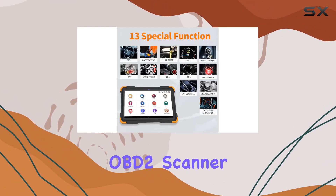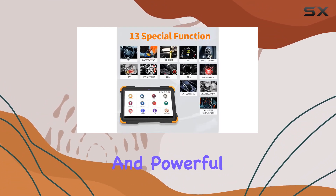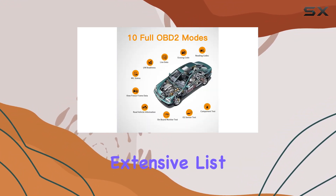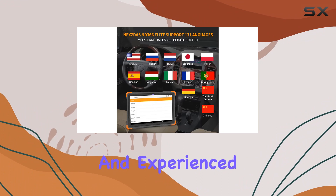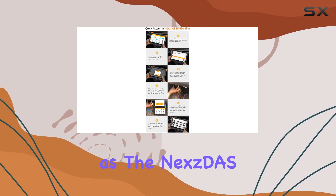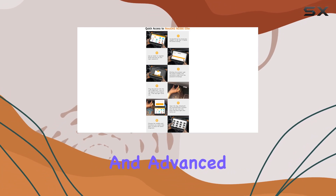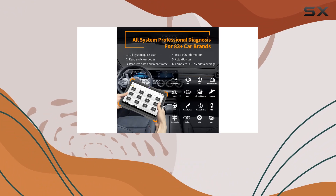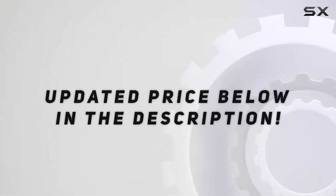In conclusion, the NextDS Pro OBD2 scanner is a reliable and powerful tool for car diagnostics and key programming, offering an extensive list of features for both beginners and experienced users. Stay tuned for future updates, as the NextDS team continues to release new and advanced functions, making this device a valuable investment for any car enthusiast or professional mechanic. Check out the video description for the updated price.